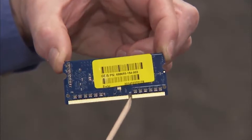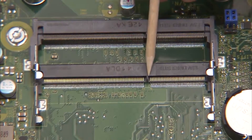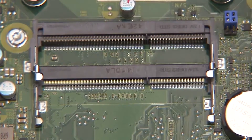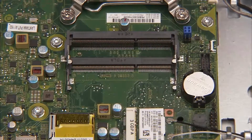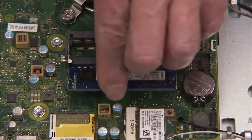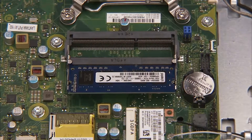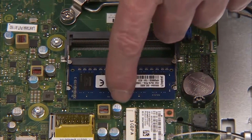There is a small notch on one side of each SODIMM memory module, and a small tab on one side of each SODIMM socket. To replace an SODIMM memory module, angle the module to about 30 degrees, engaging the notch in its socket tab. Press the module down into place until the retaining levers snap into position over the sides of the module.